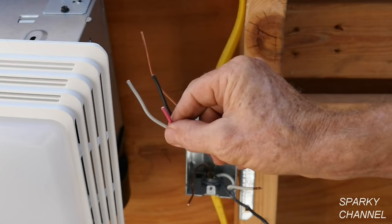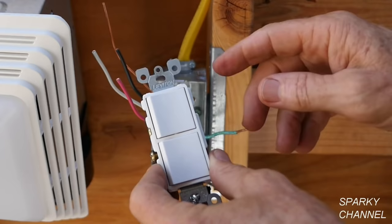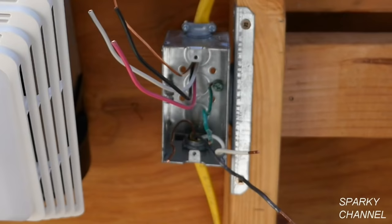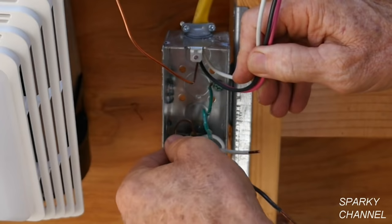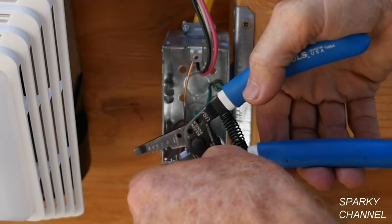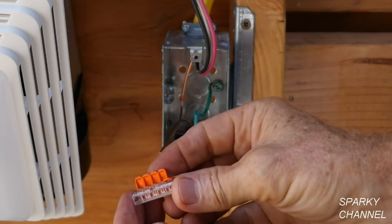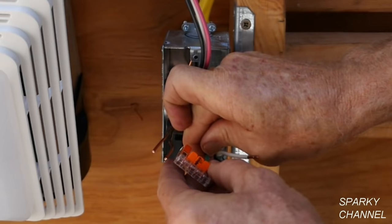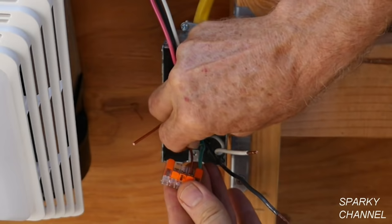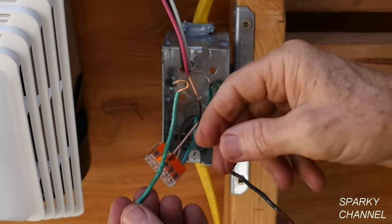Now I'm going to be using a Leviton double switch. I'm going to put the light on the top switch and the fan on the bottom switch. First, I'm going to take care of my grounds. We have a ground from the power wire coming in, a ground that bonds the metal box to the grounding system of the house, and a ground from the 12-3 with ground cable we just brought in. I'll cut them approximately even and use a five-connector Wego lever nut, putting a ground in each position and closing it down. Here's a grounding pigtail that will go to the switch itself — put that in and close it down. We'll put the grounds back in the back of the box.